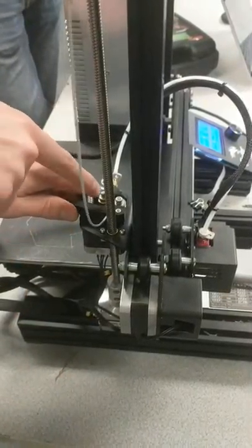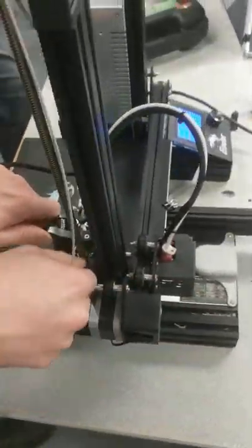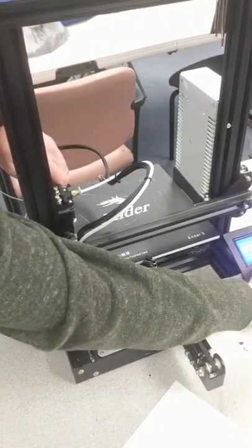This extruder is frustrating to load. Did you cut an angle on the tip of the filament? There it goes! So what you've got to do is depress this, and that pushes the roller bearing out of the way. Then you slide the filament all the way up into the end until it stops — you should feel pressure. Now you should be able to resume.